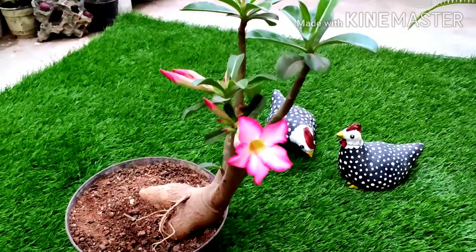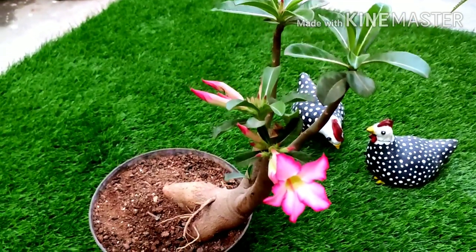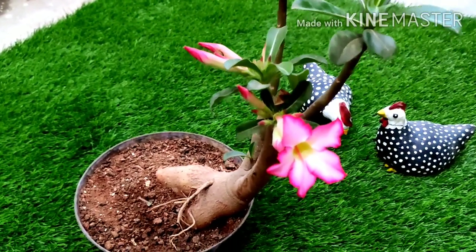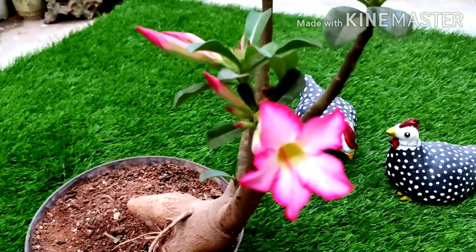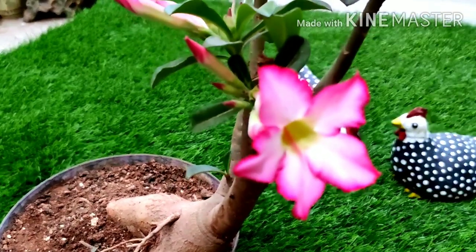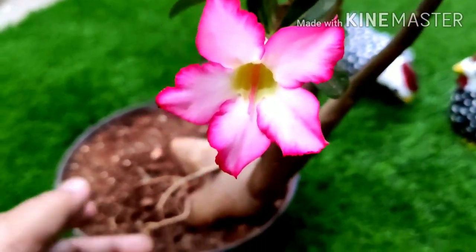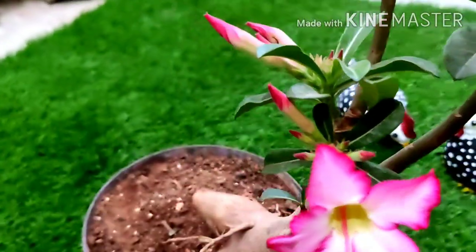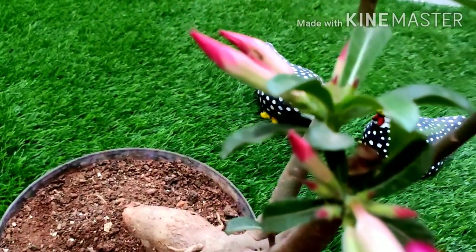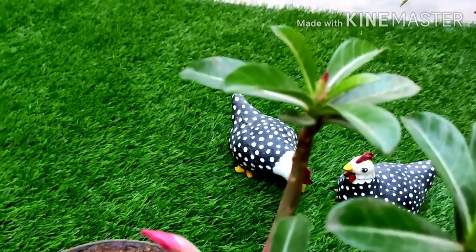Hello viewers, welcome back to Creative Gardening. Today I have a very beautiful plant which we all know by the name of Adenium, commonly known as Desert Rose — a tropical plant from Arab and African deserts. You can find this very easily available.